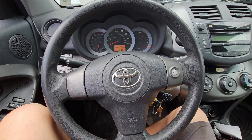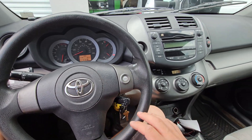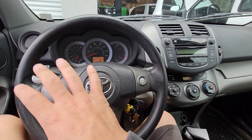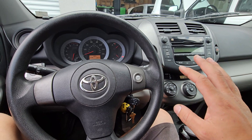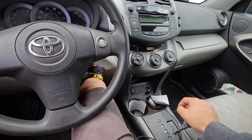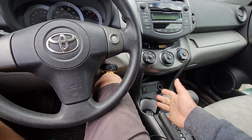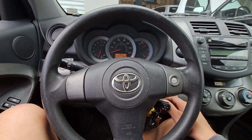Now that we've reached about 10 minutes of idling time — one thing I forgot to mention — make sure there are no accessories running: headlights off, wipers off, no dome lights or anything like that. Now go ahead and put the car in park and release the brake. There we have it — the idle is set.